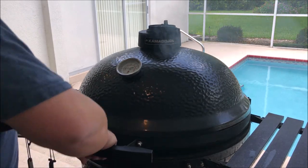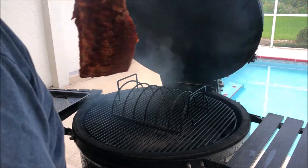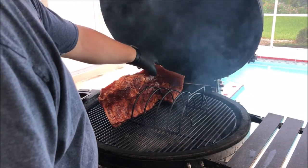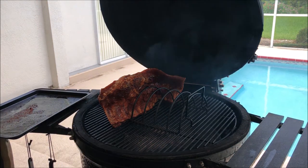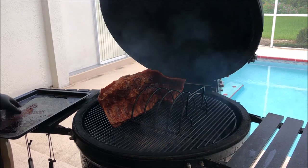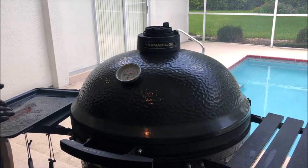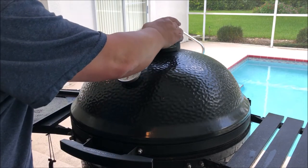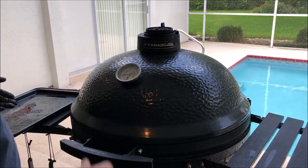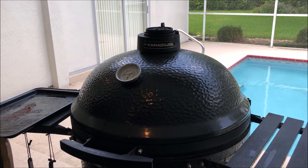I'm going to throw that first rack of ribs on using the rib rack. Since it's only going to be two racks, I'll stick them right here in the middle. I'm mainly using the rack so they don't get burnt on the top or bottom — it keeps good airflow on them. We're going to leave these in for about three to four hours and come back to check occasionally, keeping the temp right around 225.